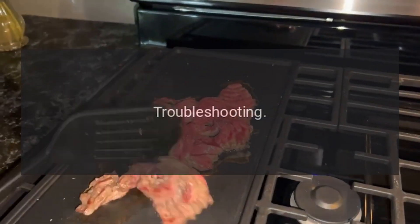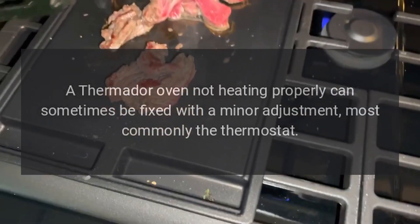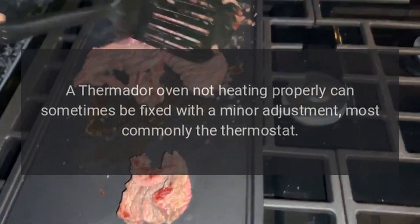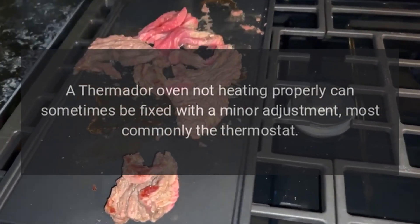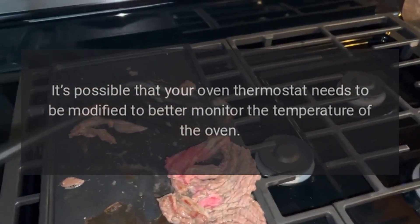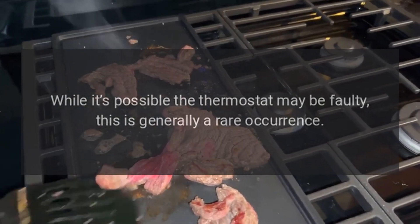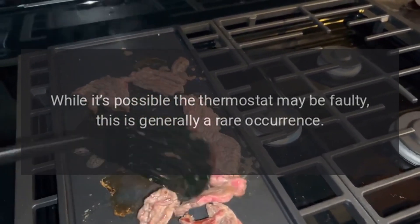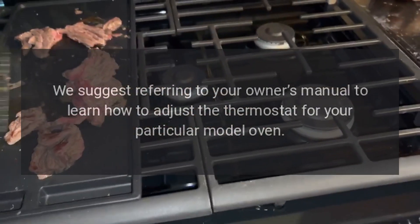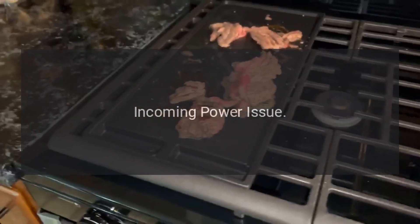Troubleshooting: adjust Thermidor oven thermostat. A Thermidor oven not heating properly can sometimes be fixed with a minor adjustment. Most commonly, the thermostat may need to be modified to better monitor the temperature of the oven while it's in use. It's possible the thermostat may be faulty, though this is generally a rare occurrence. We suggest referring to your owner's manual to learn how to adjust the thermostat for your particular model oven.